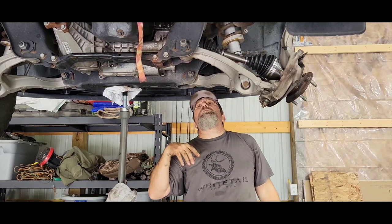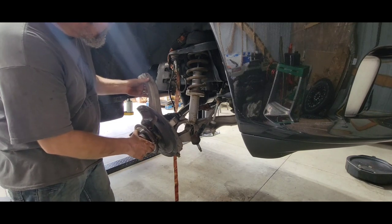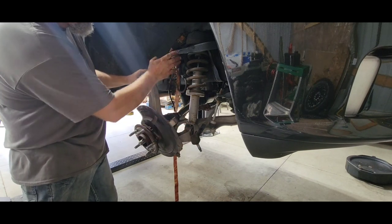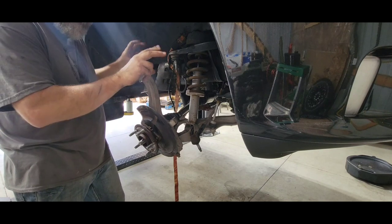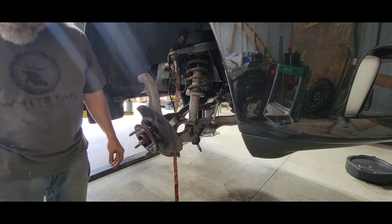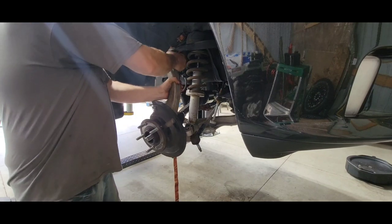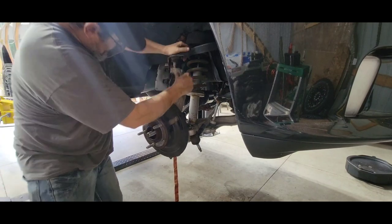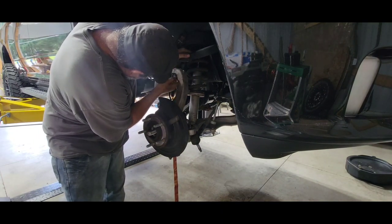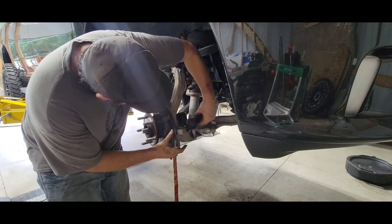Time to button up everything else. I'll lower the truck back down a little. We're going to hook the upper ball joint back up, tie rod back up, torque everything down to proper specs, and then do the brakes. Let's get at it.